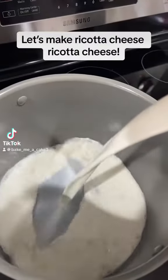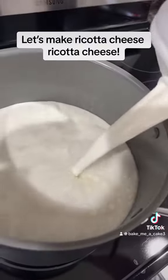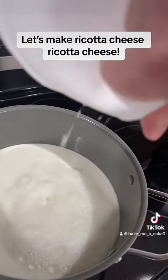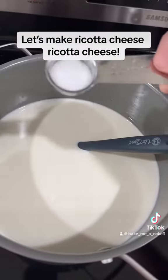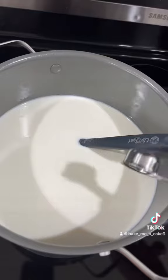I didn't have any intentions of making ricotta this morning, but the grocery store was out, and I need to make a cannoli cake, so I don't really have a choice. Homemade ricotta is so much better — it's just a little bit of a time-consuming process.